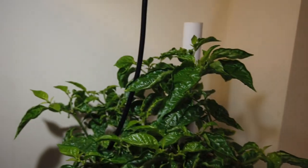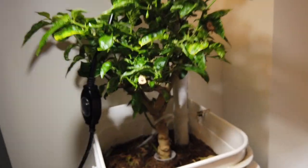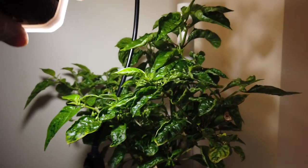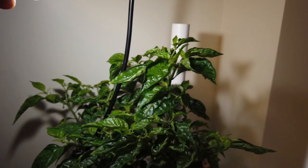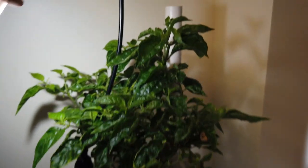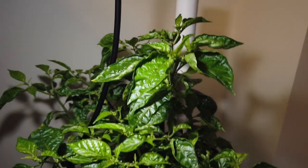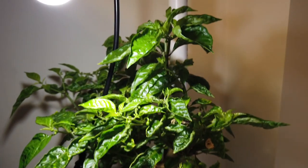This is a Kingstar Lemon Starburst going on its third year. I pruned it way back and all of this is new growth. It had been under the 50 watt light, and just about a week ago I put the 100 watt over it and raised the height quite a bit because it's pretty intense. You can see all the new growth — this was just branches with a few leaves not too long ago.